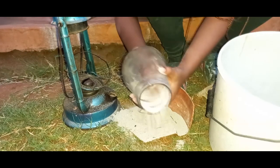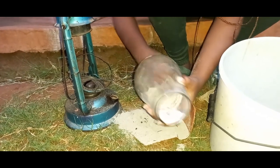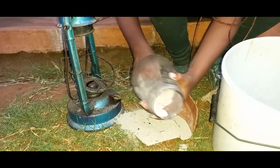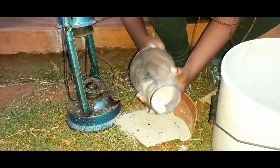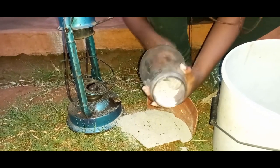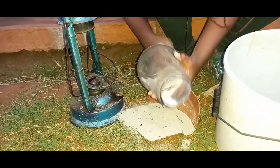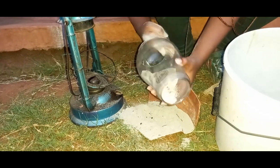You take the corners out like that — all the way around each corner. You can see it's becoming clearer and clearer. This is how we clean our lantern glasses here in the village.